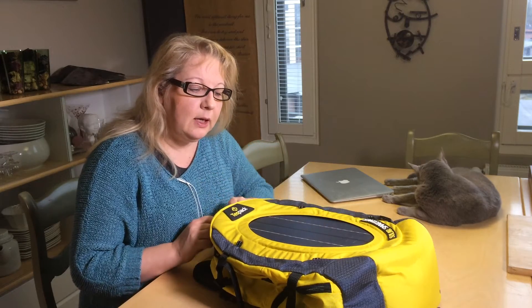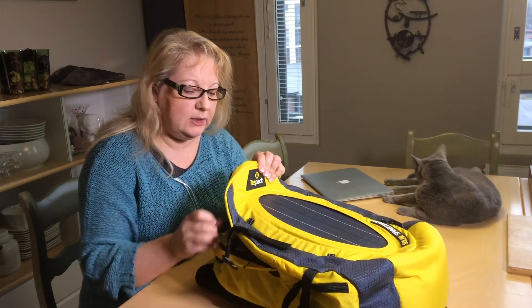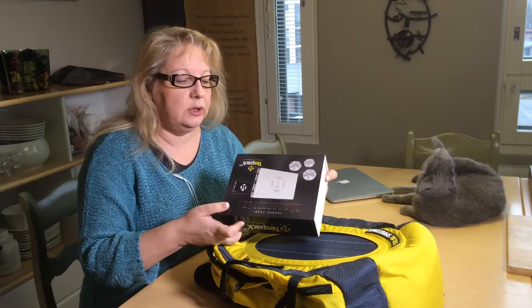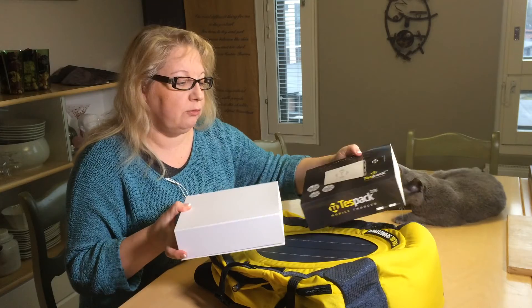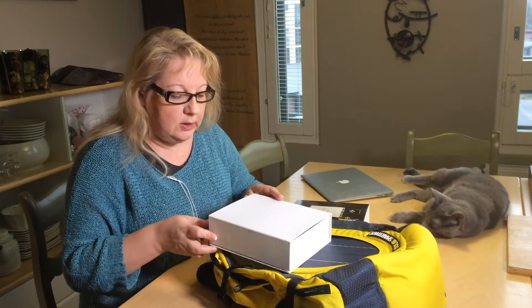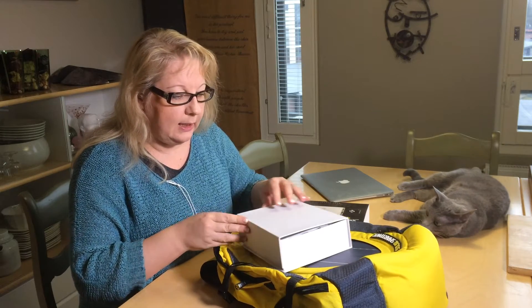I finally got myself a test pack. It has a solar panel and it can store power to a mobile bank, which is already ready to use. It's very light and it's super fast, so let's take a look at it.